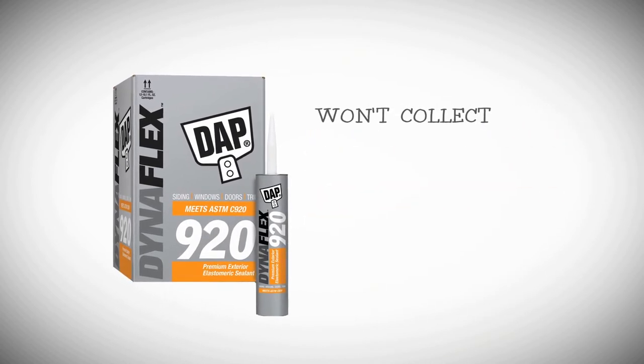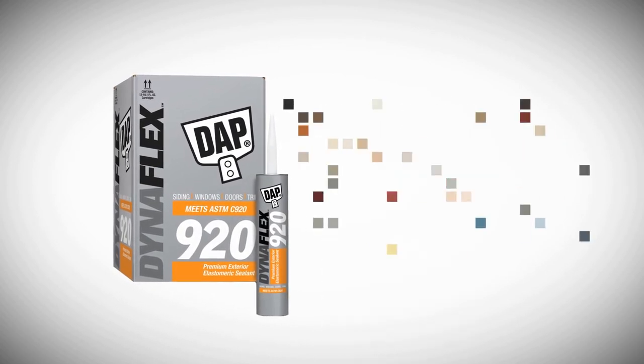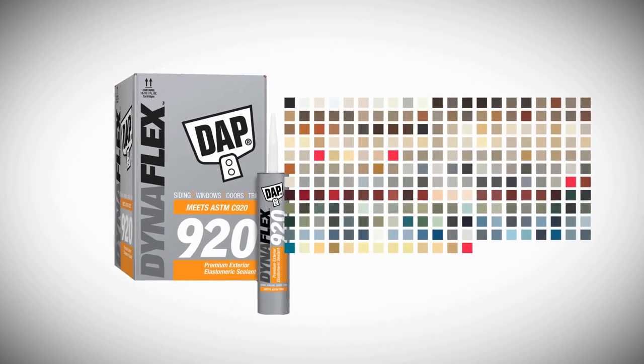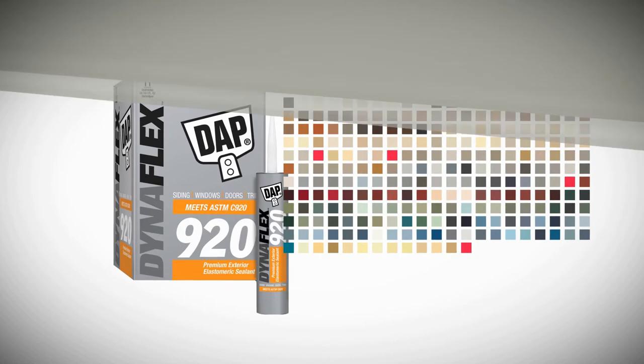Unlike silicone, DynaFlex 920 won't collect dirt and dust. And it comes in over 250 colors, so it's sure to match your window and siding color.